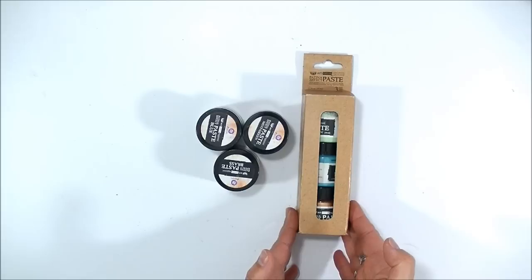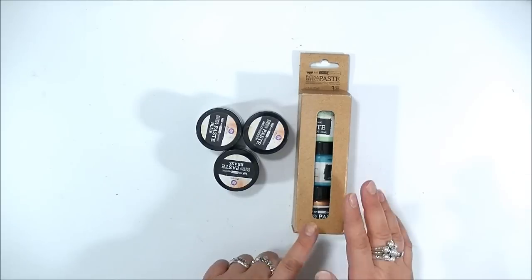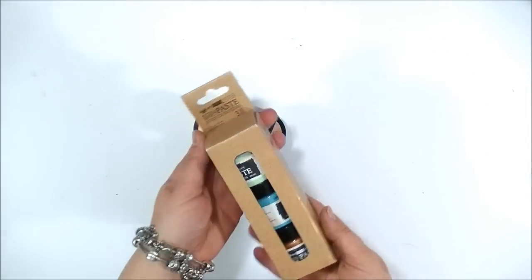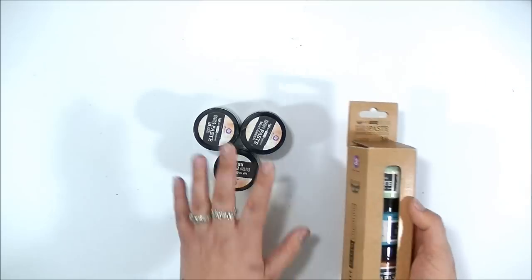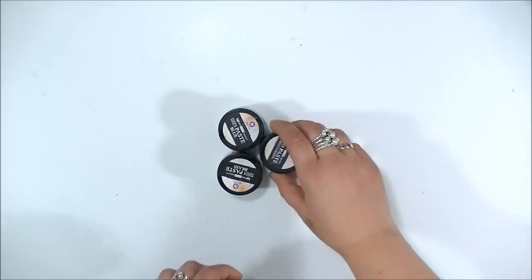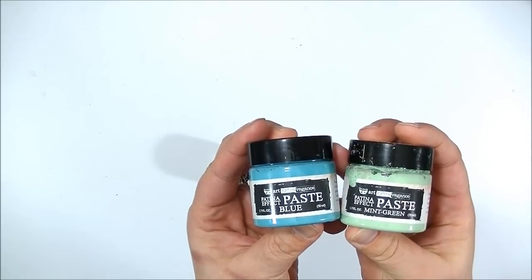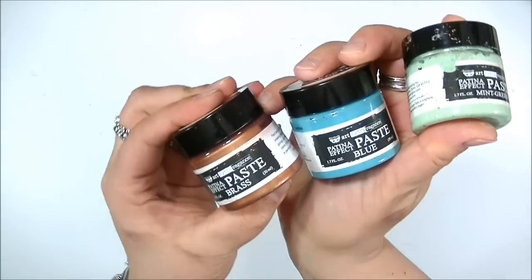If you know my rust paste set, this is like a sister product to that one. My job today is to show you what you can do with it and how easy it is to use. It comes in a set of three in a little box, just like the rust paste set, meaning it has three colors inside: patina in blue, patina in mint green, and a metallic paste called brass.